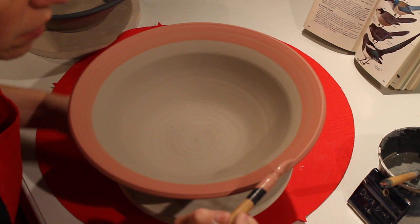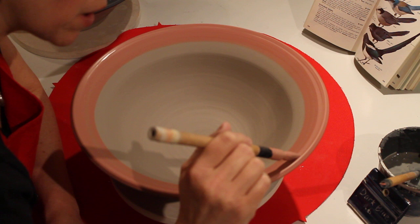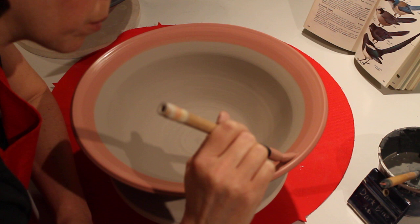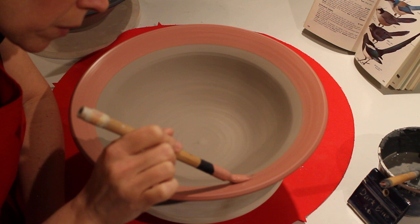Today's demo is slip decorating. Slip is liquid colored clay, and I'm painting it onto leather hard clay. This is decoration before bisque — then you bisque fire it, put clear glaze on it, and then glaze fire it, usually in oxidation to get good color.